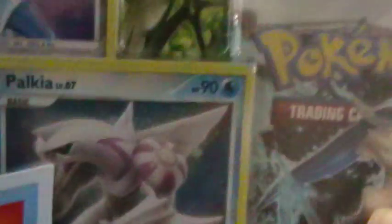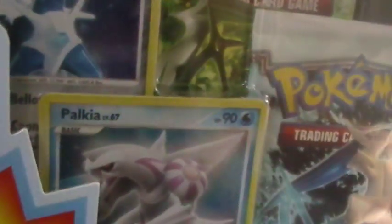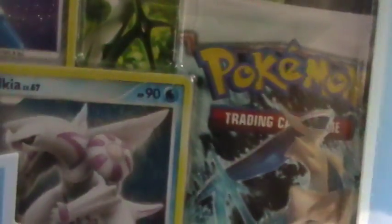You get one Rising Rivals, one Platinum Base Set, and you also get these really cool Palkia, Dialga, and Giratina foil cards. You also get this Arceus figure and a Pokémon magazine.